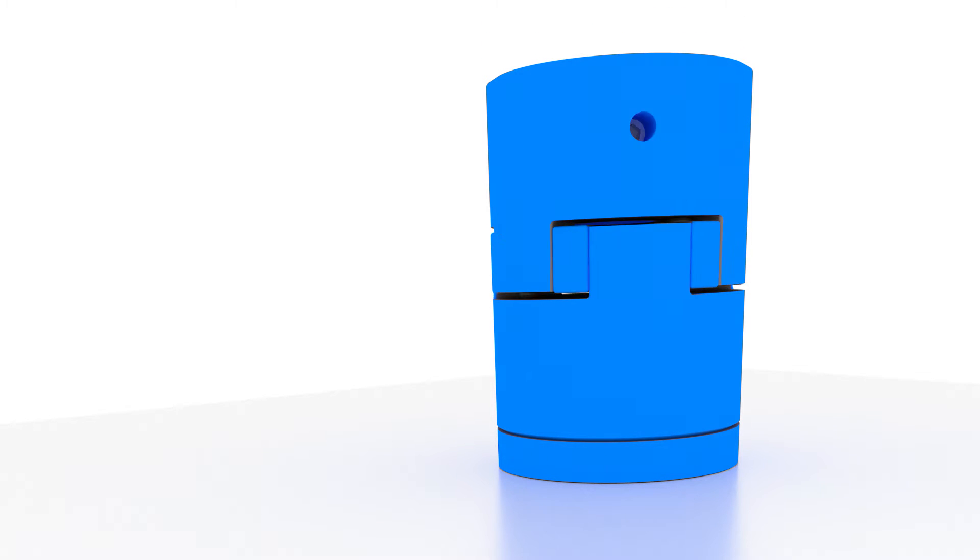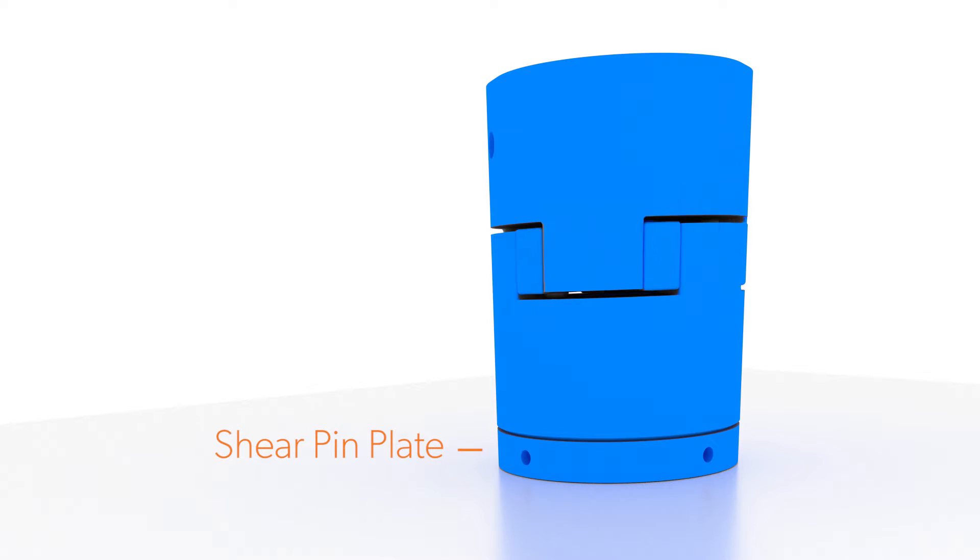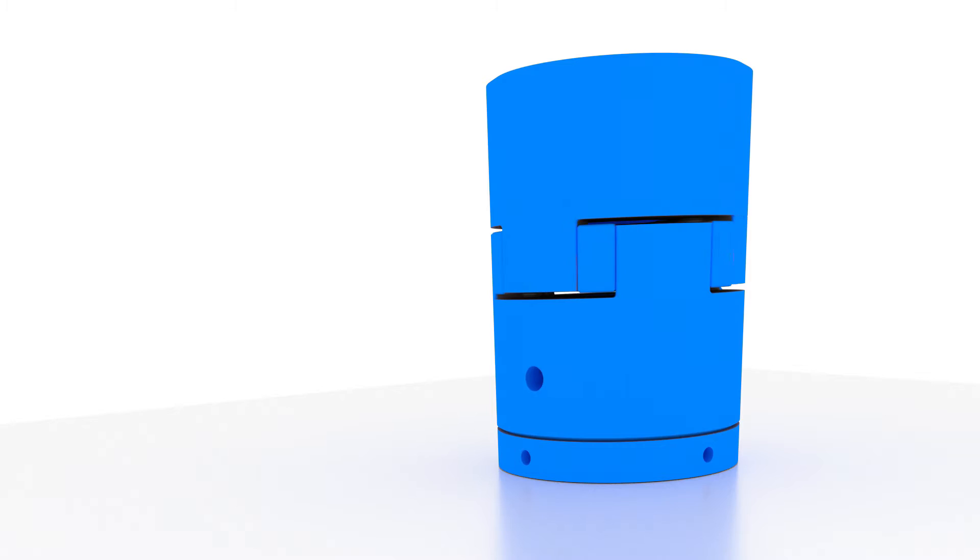When the shear pin is sheared, the direct coupling will continue to rotate but the shear pin plate will remain stationary. At this time, the shear pin must be replaced.